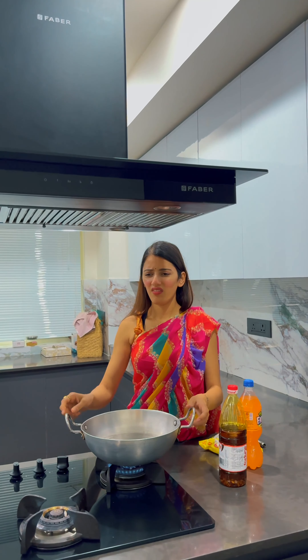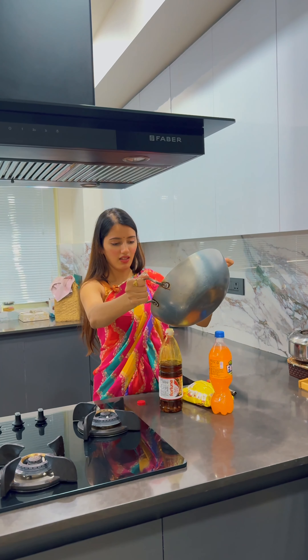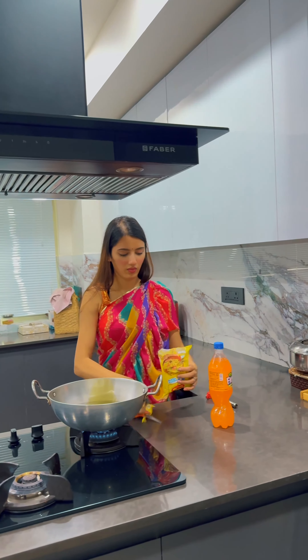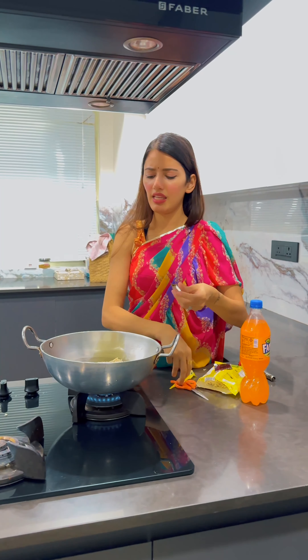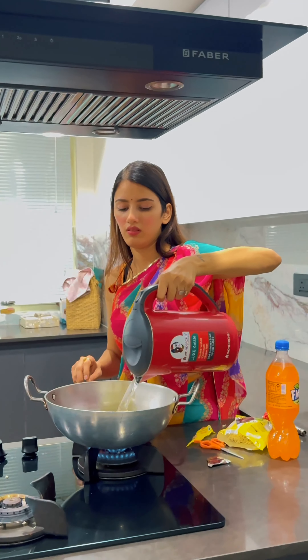I first poured some oil to cook and then realized I didn't need any oil. I was so caught up in the moment that I put the oil back because I could not waste it. Then it was time to put in the Maggi — I crushed it, put it in the kadhai, added the Maggi tastemaker, and added a lot of water.